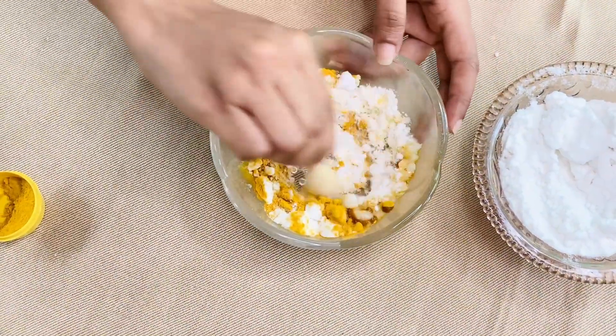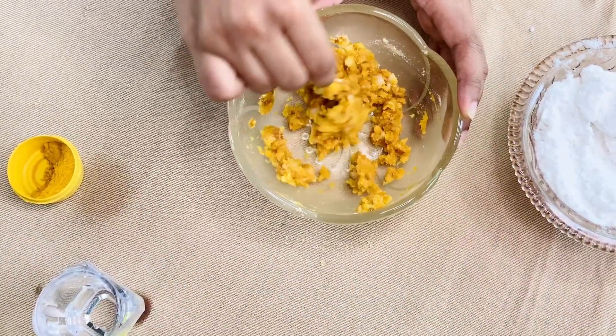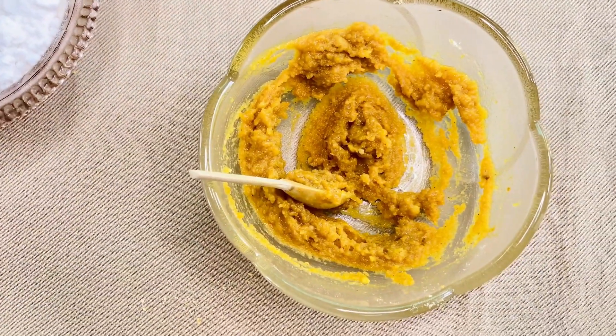Then we will put the meat on the side. Then mix it with the meat. We will put the olive oil in the pot. We will put the scrub in the side.